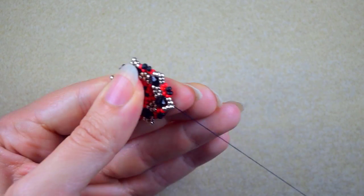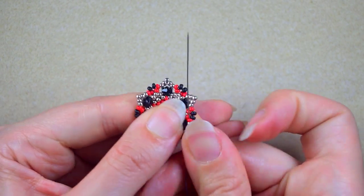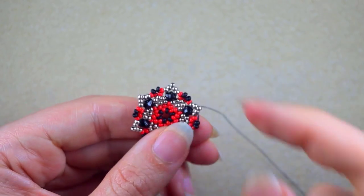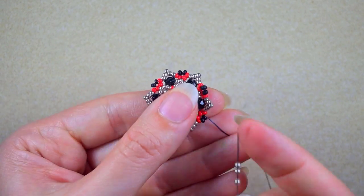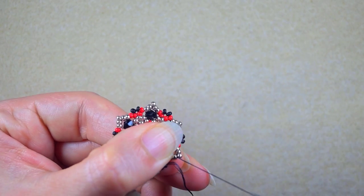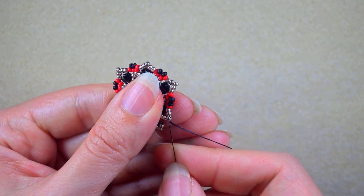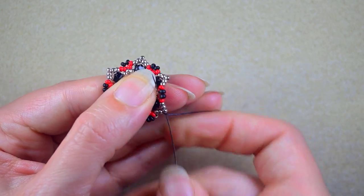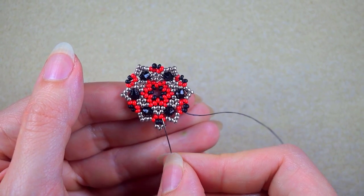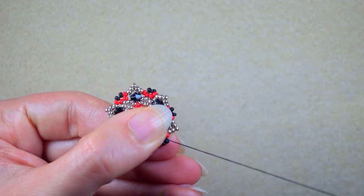Here I am adding my last two black beads from this row. I then reach again these two black beads to make the last additional step: I take three silver beads and go back like this. In my next step I want to reach again these black beads. If you cannot go through these beads, you might want to go through the Bicone. I continue this off camera until the end.